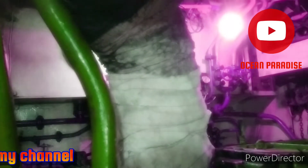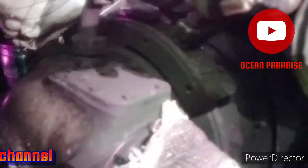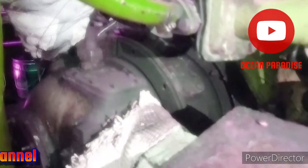This is the exhaust manifold and exhaust line. This is the turbocharger — there is one big turbocharger; it is an old model.